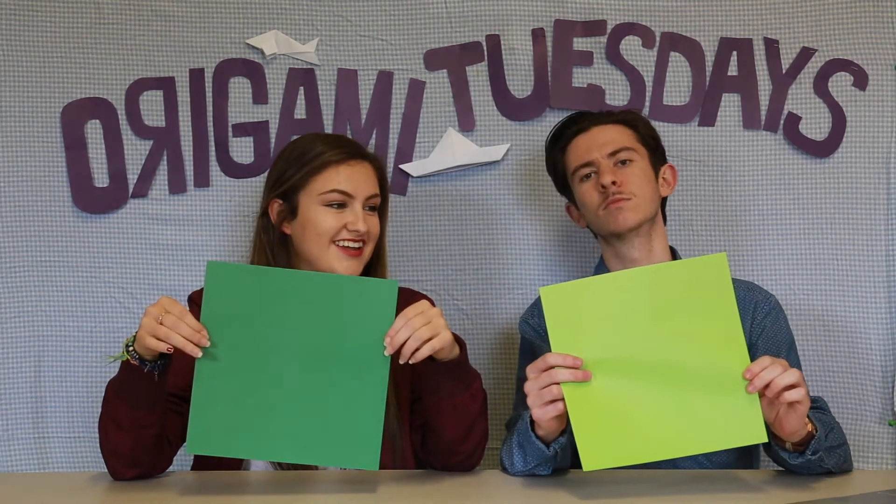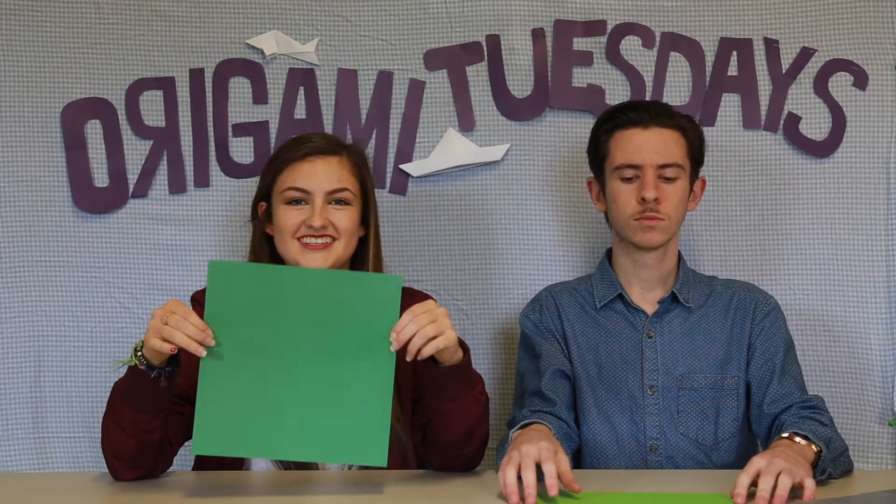Today we're making a book. The topic is mental health this week. We have our instructions as always at origamimake.org. We've both been upgraded to coloured paper today, and it's been pre-cut into squares — real origami paper. Thanks, Jin.